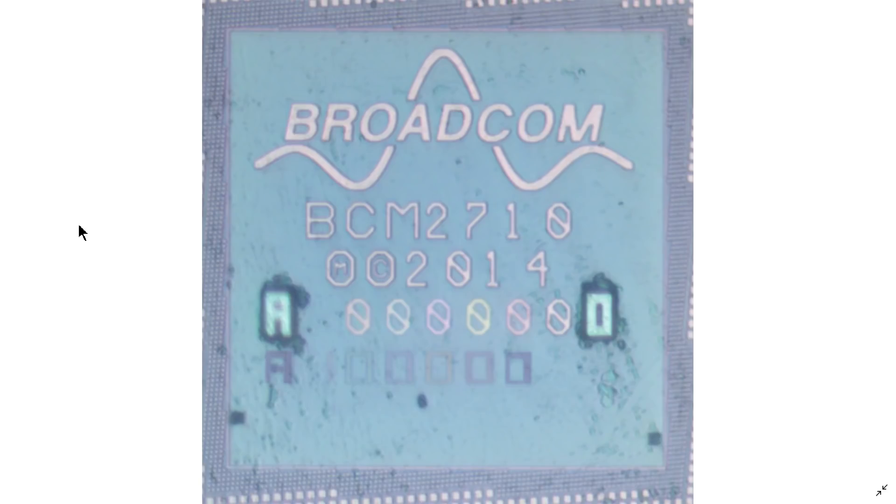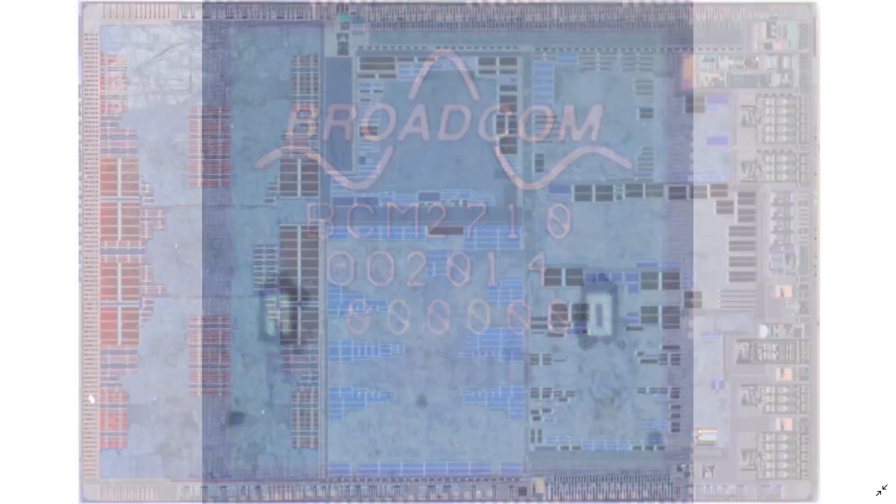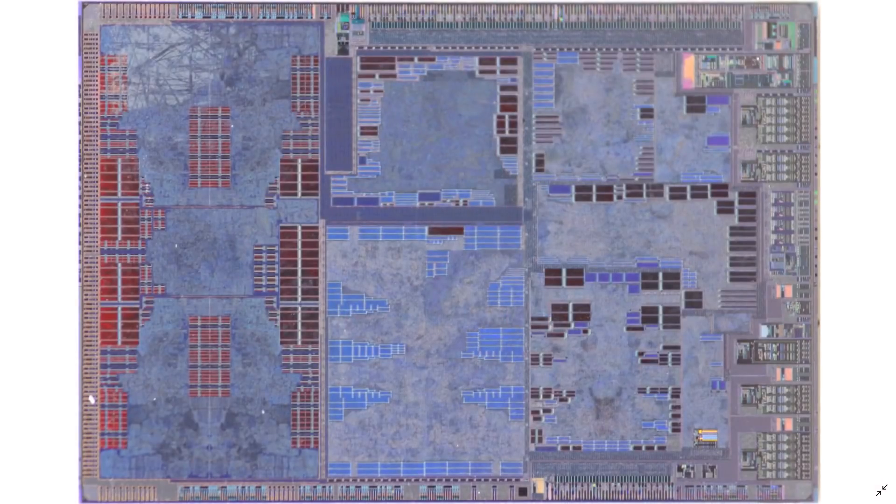Before we look at the layers below the metal, let's take a look at what kind of chip it is. It's very common in silicon for the manufacturer to put a hint telling you who made it - in this case Broadcom, a very well-known large American corporation. Their part number is BCM2710. Not a huge surprise if you've ever used a Raspberry Pi - they're all Broadcom silicon. In fact, the silicon was actually meant originally for set-top boxes, sort of for cable TV.